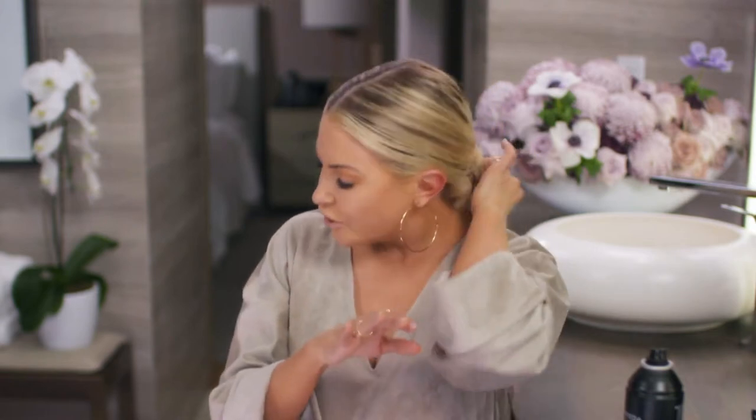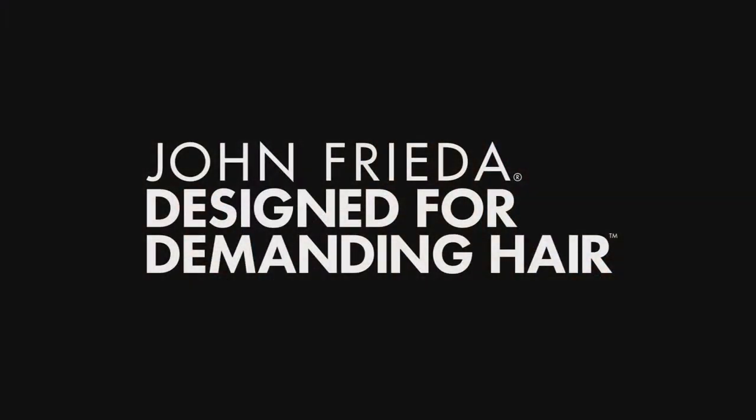You can find all of these fantastic John Frieda products at Shoppers Drug Mart online or right in the store, and then you can create your own perfect pony. Ta-da! John Frieda — designed for demanding hair.